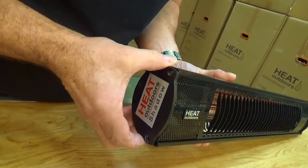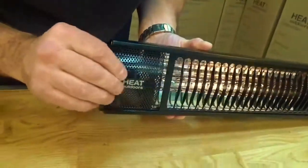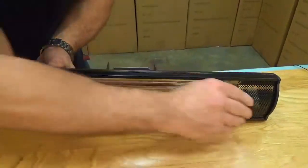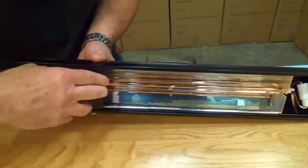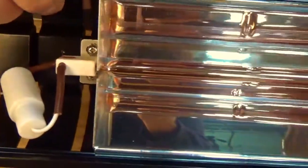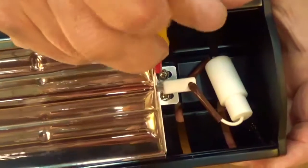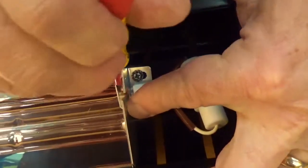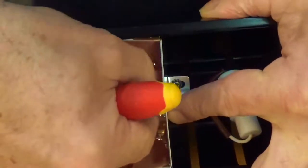Once we've removed the screws and the end cap is off, the next job is to remove the front grille. Now we need to remove this little bracket here — one, two — and then that just falls out nicely. We do the same at the other end: one, two, little screwdriver in there and then that just pops out.